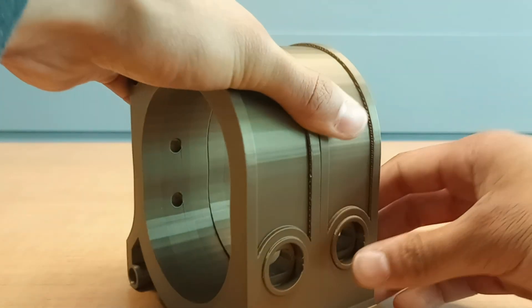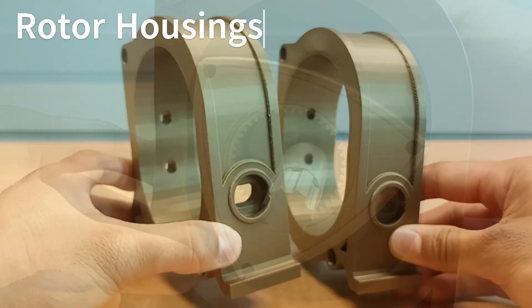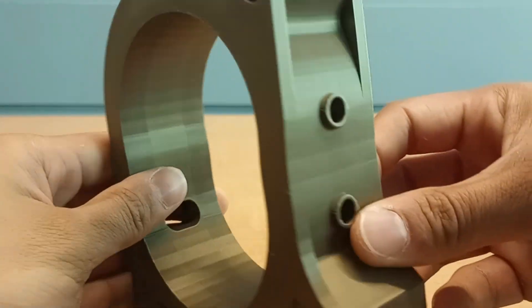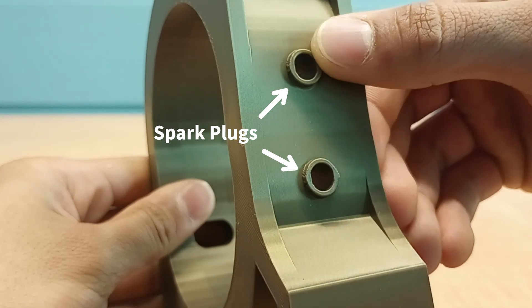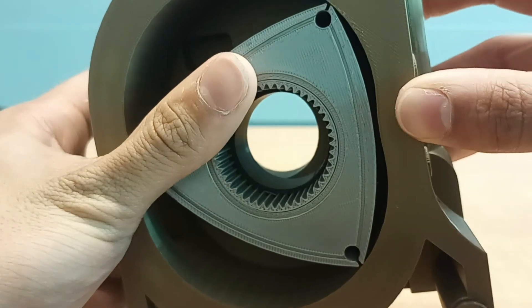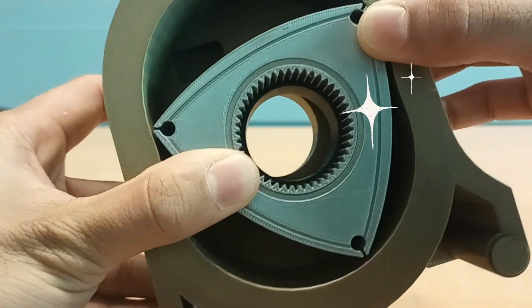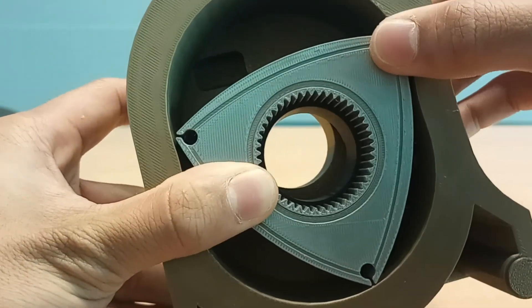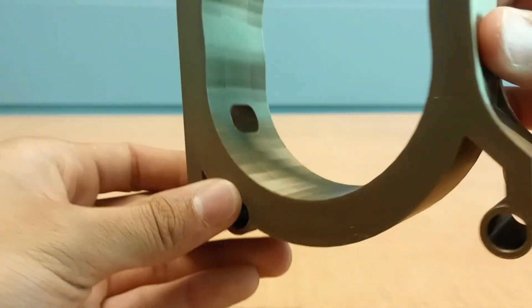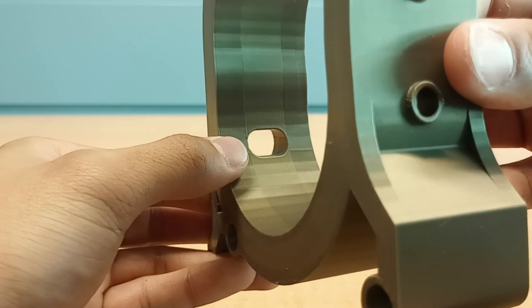Then we have the two rotor housings, which allow for the rotor to move around in a snug motion. On both rotor housings you'll notice two holes in the back, and those are the spaces for the spark plugs. The spark plugs are a component that can send an electrical shock in order to ignite fuel. Over here we can see the exhaust ports — that's where all of that ignited fuel will leave the system.